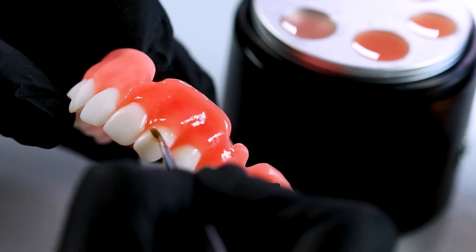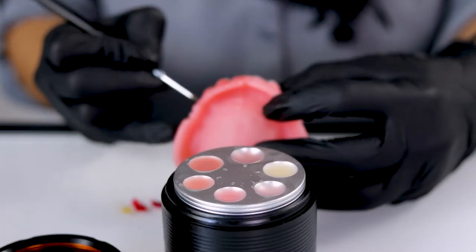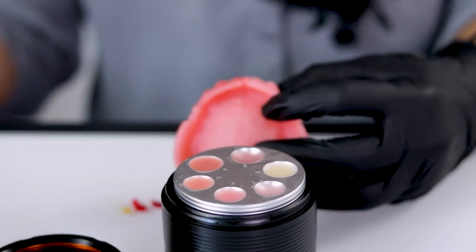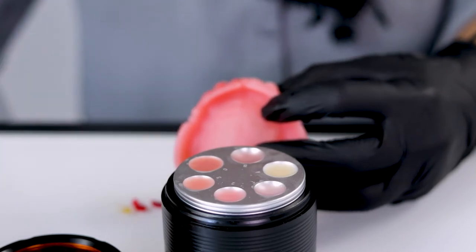Now you'll notice this resin likes to slump, so you'll want to go back through right before you cure it and quickly remove the resin around the neck of the tooth so you can keep all the detail and make sure it didn't slump in between the teeth. Once that's on there, you're going to cure that in place.